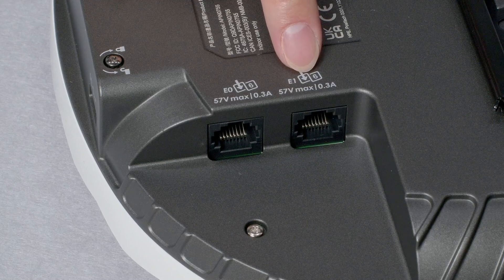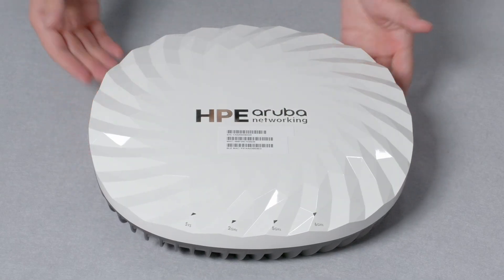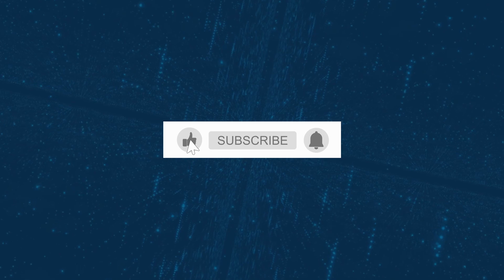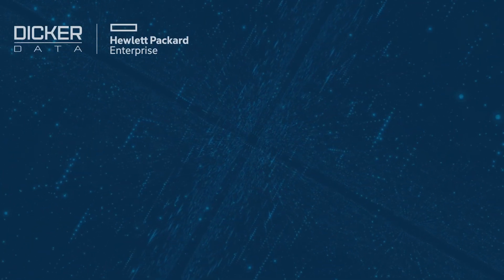Please note that the AP requires Class 6 PoE for unrestricted operation. And there you have it. For more information, check out the library via our website link in the description below. If you found the video useful, please click like and subscribe to stay up to date with all the latest content. See you next time!